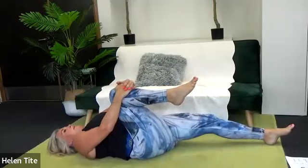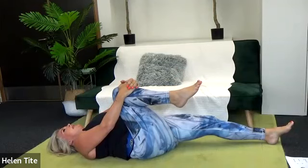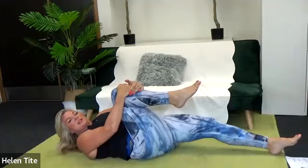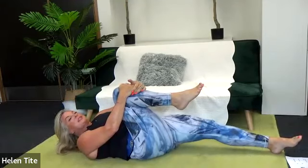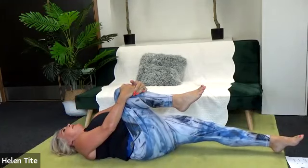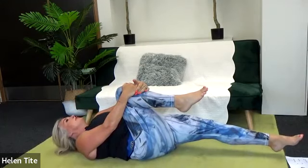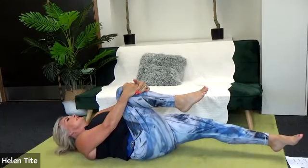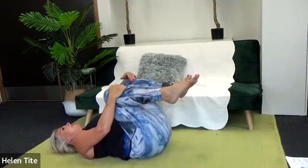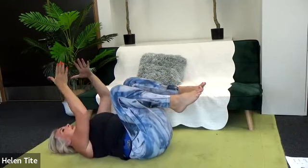Right knee into chest, extend your left leg — floppy and long. Draw the inner thigh on the left side across towards the right side and hold it. It's like a squeeze of those inner thigh muscles. Hold it — your heel may float slightly just to get it across the midline. Both knees into chest.